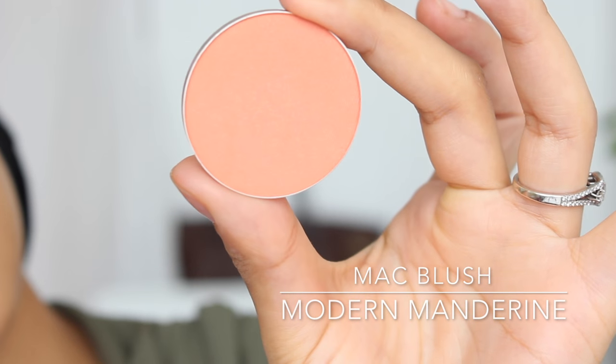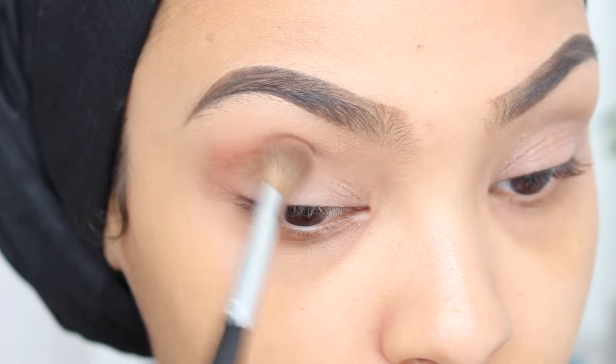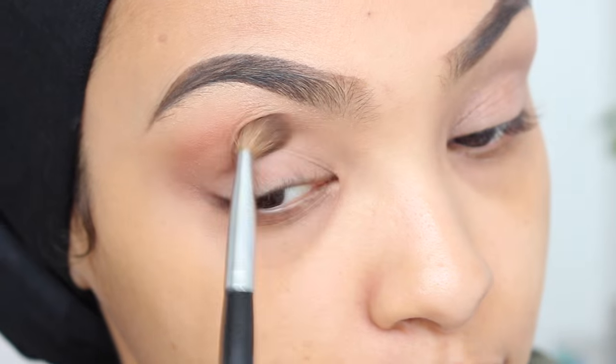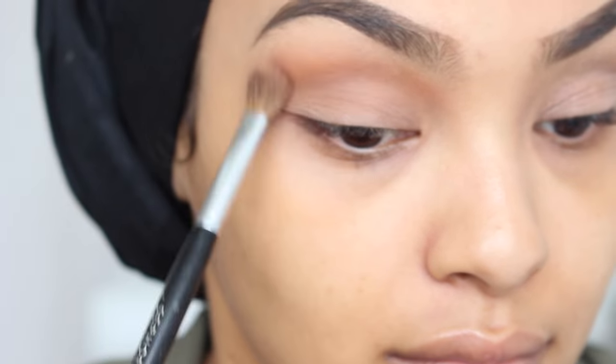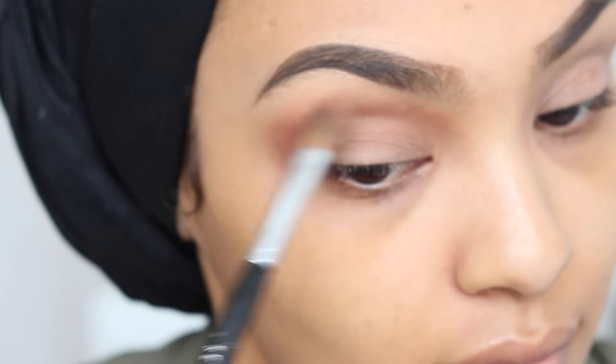Next, I'm going to be going in with a matte coral blush, and I love using matte blushes as a crease color or as an eyeshadow. I just feel like it's multi-purpose. You can build on it, and especially if you have a really nice matte blush, then use it as an eyeshadow. I'm just going to be diffusing this right on my crease area and just making sure everything is blended out smoothly.